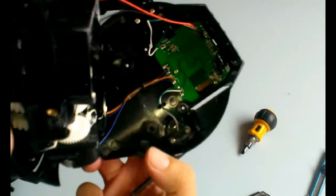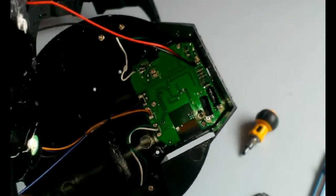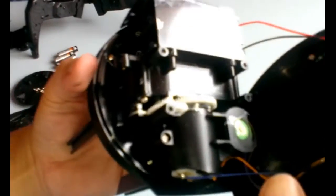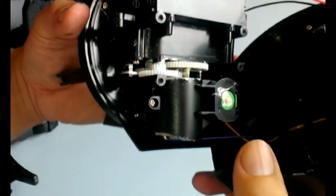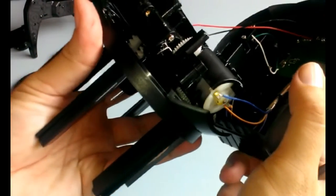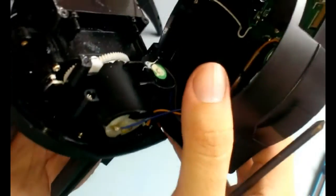Now that we've got this open, let's see what's inside. It seems to be a fairly simple circuit board that's controlling two motors. One is controlling that up and down motion that is moving the legs, and the other is controlling the rotation motion that is turning the head of the robot.